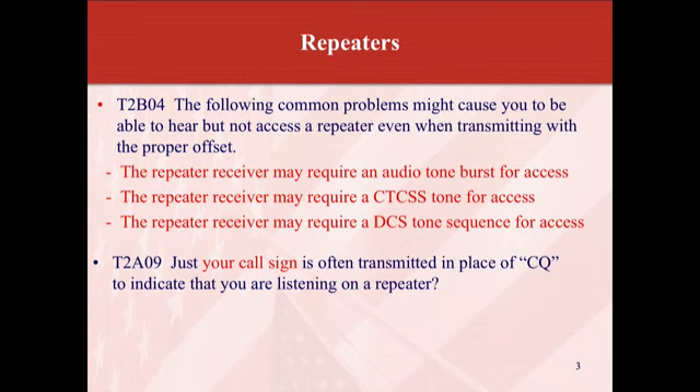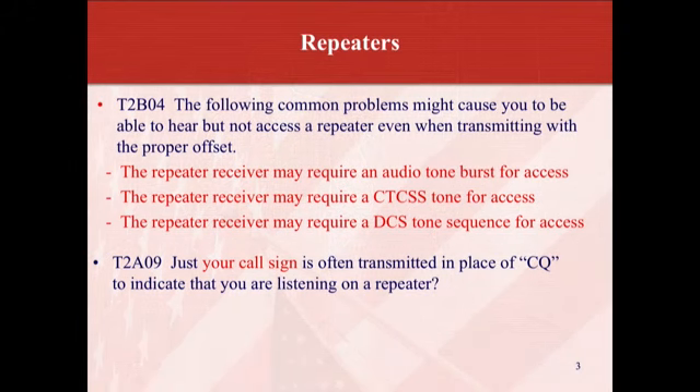The CTCSS tone is commonly referred to as the PL tone, and it opens up the repeater so it knows you're talking. Otherwise it's blocked to help keep spurious signals from triggering the stronger base station. The terms came about as copyrighted names — one company had PL, another had CTCSS — and then DCS tones were developed for signaling remote equipment. The most common today is CTCSS, known as PL tone. For example, on Mount Greylock the 91 repeater uses a PL tone of 162.2, which is the CTCSS tone frequency.